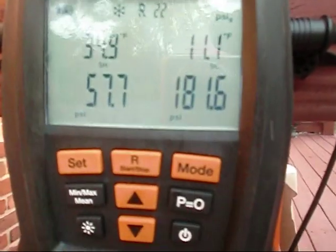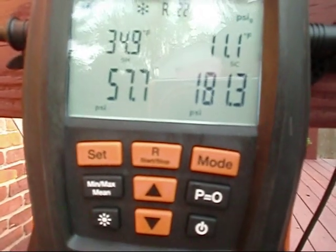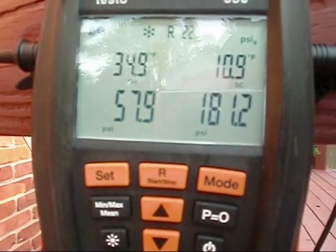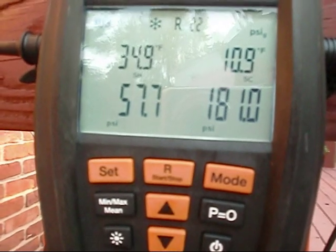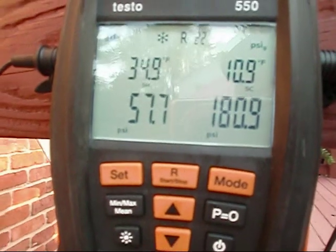I got her up to fluctuating between 11 and 12. Like I said, I'm allowed plus or minus 3. I must have dumped about a half a pound in, and here we go — here's the key with these Testos.